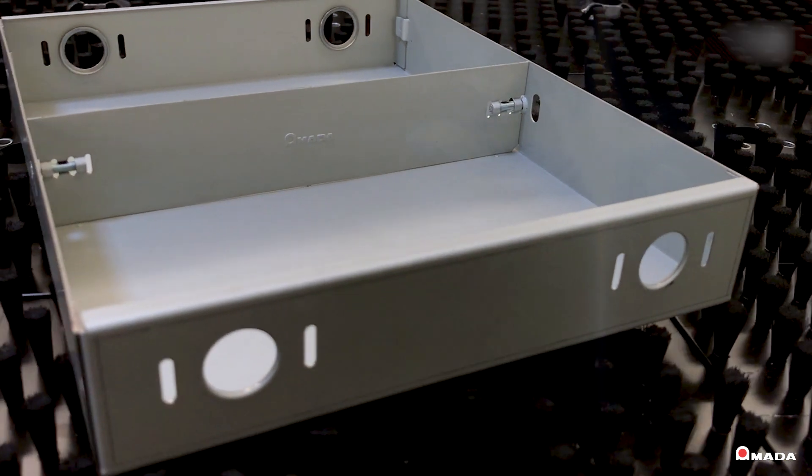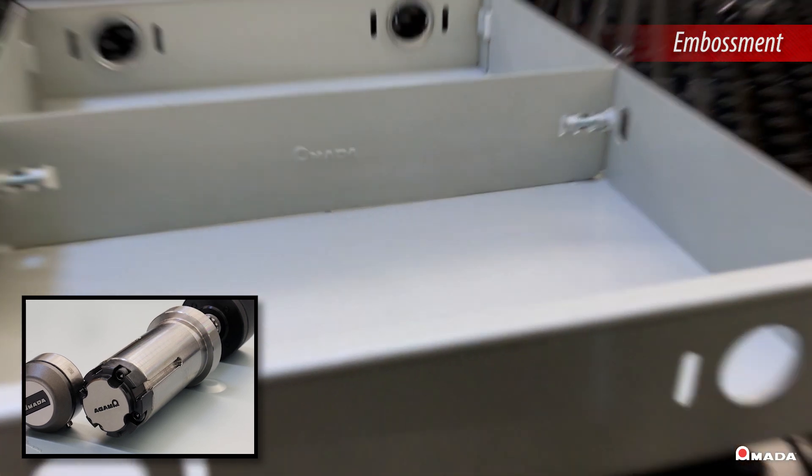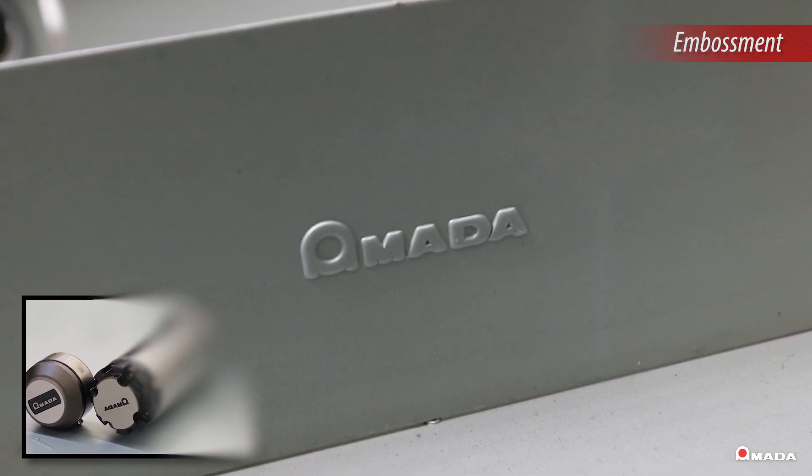The ability to incorporate embossing in production runs on a variety of material types and thicknesses allows fabricators to add a variety of marking elements to their part designs.